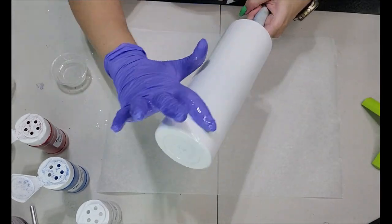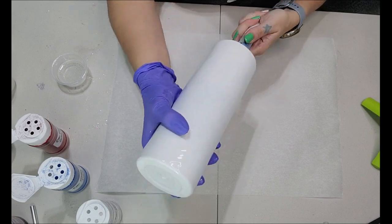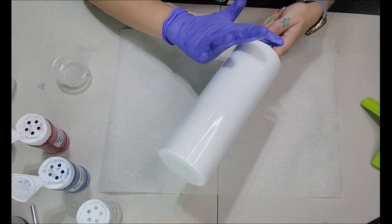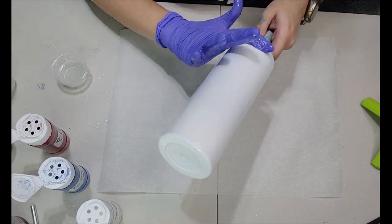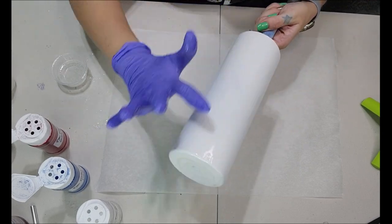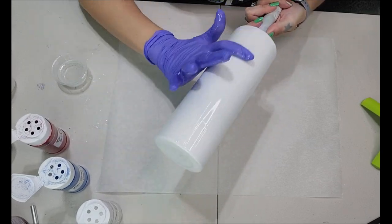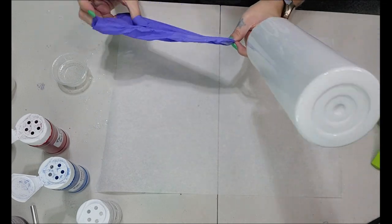Depending on the temperature in your room, it might be kind of hard to spread, but as soon as you warm that epoxy up in your hand and start warming the tumbler up, it becomes very easy to spread. You can spread 3 to 5ml across your entire tumbler no problem — you just want to make sure it's a very thin coat when you're applying your glitter.